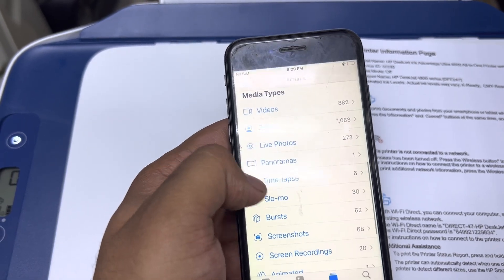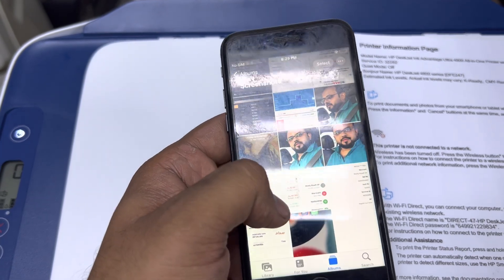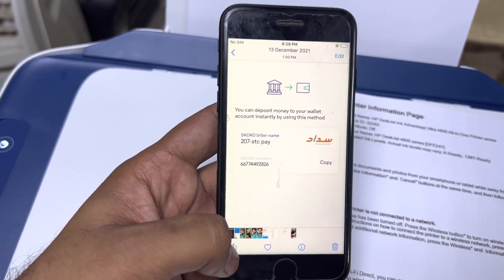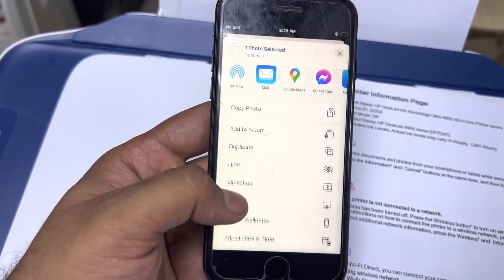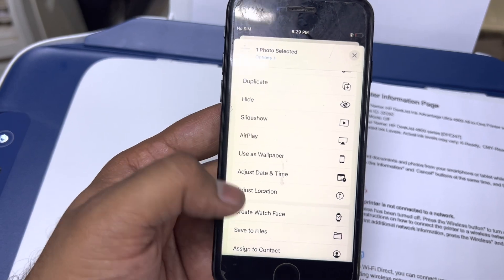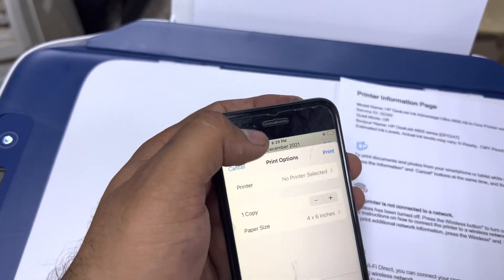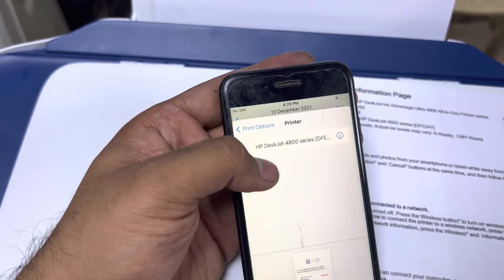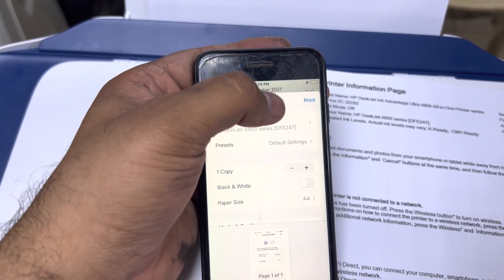I will go to any document or picture on my smartphone — for example, this picture. I will press the share icon, scroll down, and find the print option. It says no printer selected, so I click there, select this printer, and then just go ahead and print.